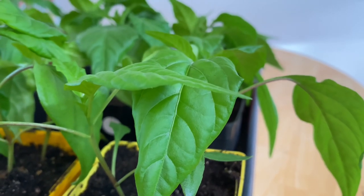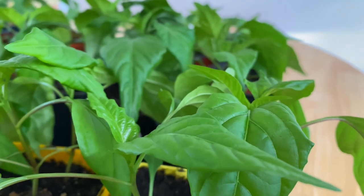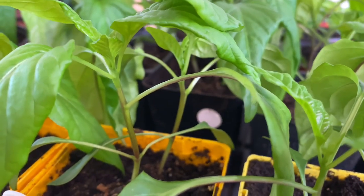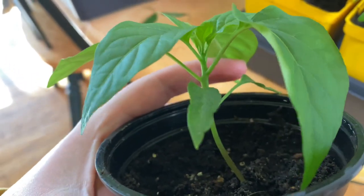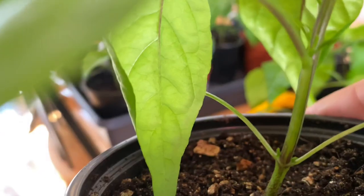Hello and welcome to my channel. Today we're going to be talking about a technique called pinching or topping peppers. It's a process that is common practice to create a bushier plant, which will ultimately produce more branches, flowers, and then peppers. It's more common in hot pepper varieties, but make sure to do your own research to make sure that the varieties of peppers you're growing will benefit from this process.